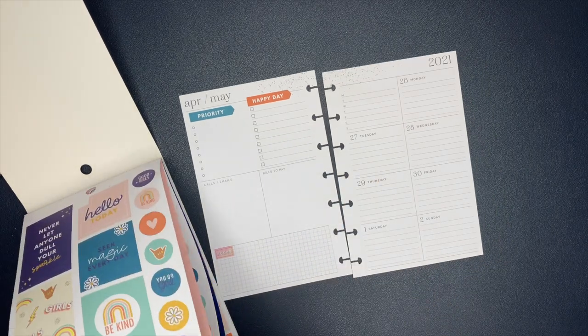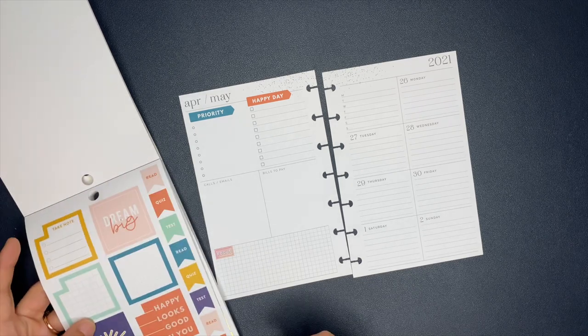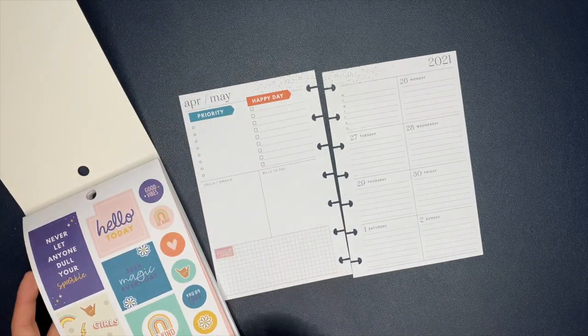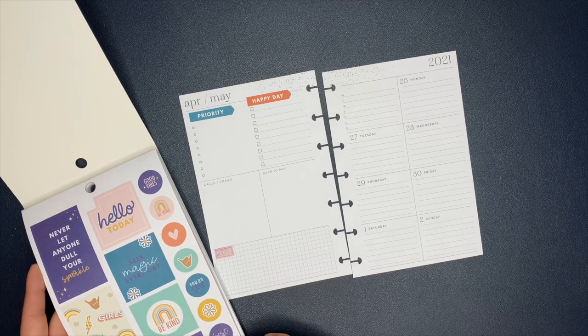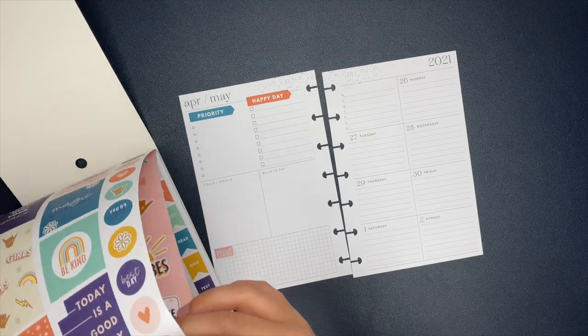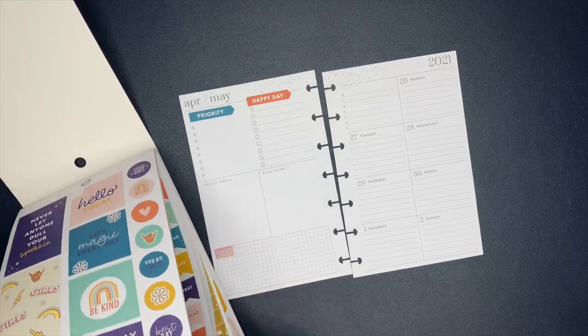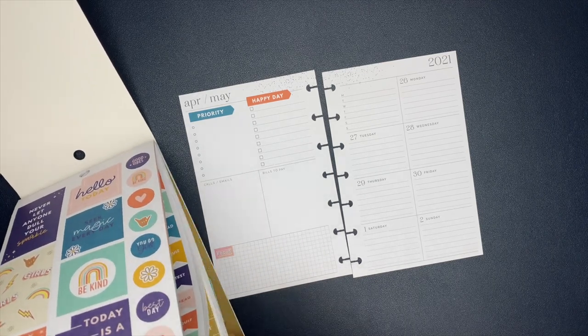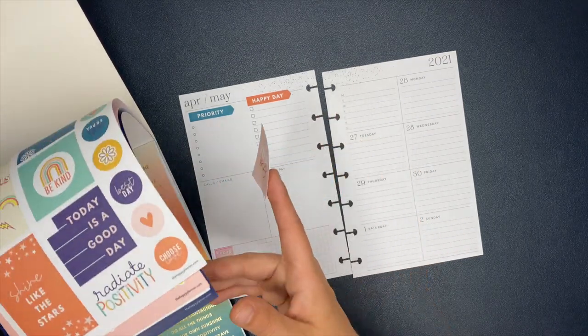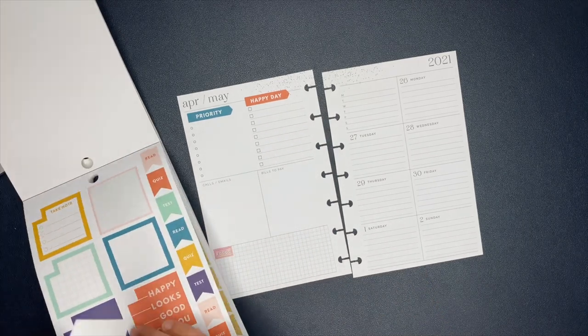But for this week I am using — if you've been following me and you watch me plan in my dashboard classic size Happy Planner for social media — this is similar. I haven't changed the way that I plan just because I'm now in a mini. So what I'm using the planner for, each section of the spread is going to be the same as it was when I was inside of my classic planner.